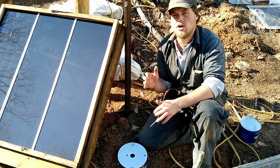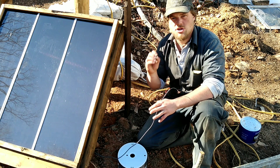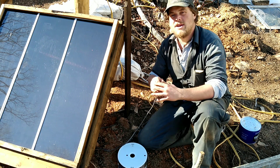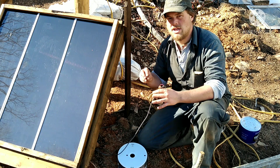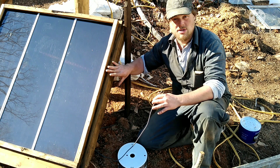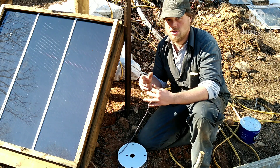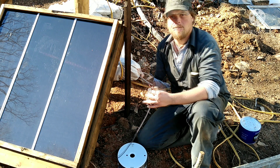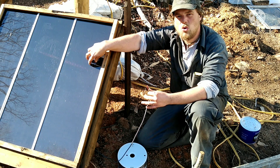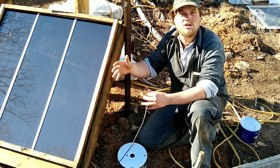The next thing you have to figure out is whether you want to run your panels parallel or in series. I always choose parallel — that's where you wire all the positives together and all the negatives together. That increases your amperage but leaves the voltage the same. Were you to wire them in series, you'd go positive to negative, positive to negative, which increases the voltage and leaves the amperage alone. The problem with series is that if there's a leaf or a shadow on one of your panels, it kills the entire system until that shade is removed.